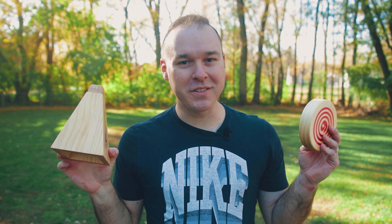So here we are today playing Rollers. So let's get rolling — because it's called Rollers. Yeah, you get it.